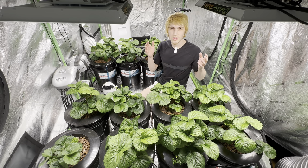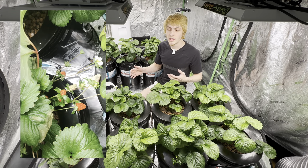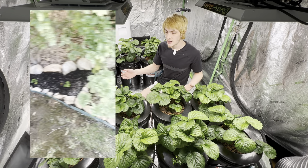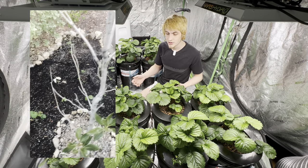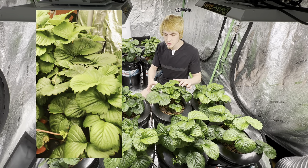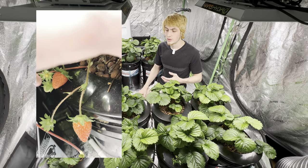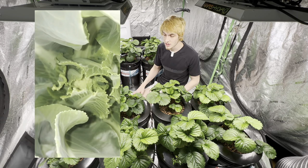I'm going to be covering everything there is to know about growing strawberries hydroponically indoors, and a lot of these practices can apply to outdoors as well. I've been growing hydroponically for the last couple of years, and this is actually my second indoor hydroponic strawberry tent. I have a lot of experience with this cultivar, and I've cloned it from one mother I grew from seed over 200 times.